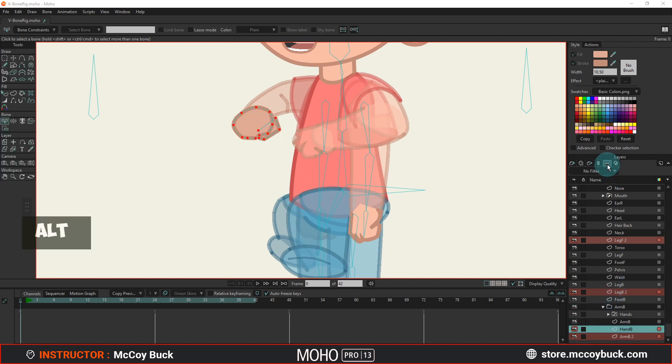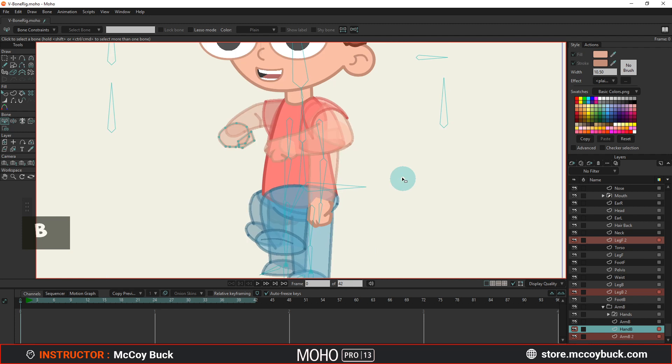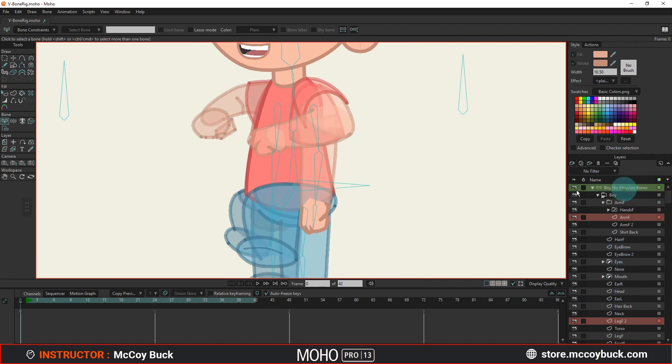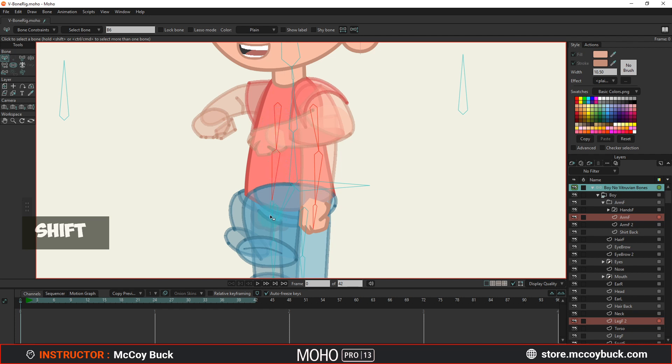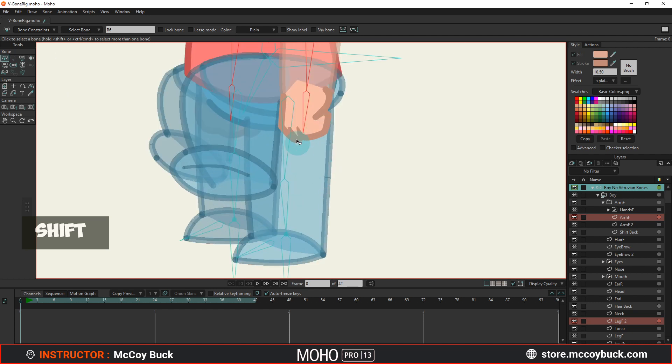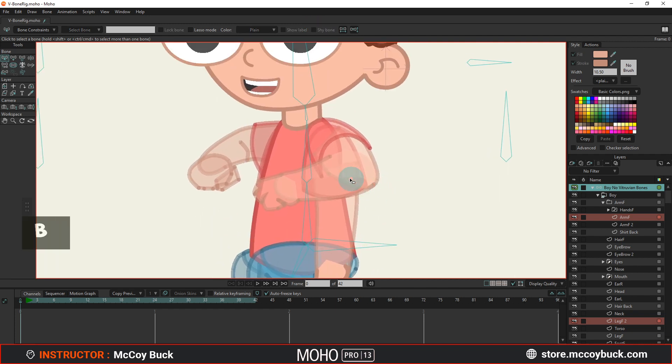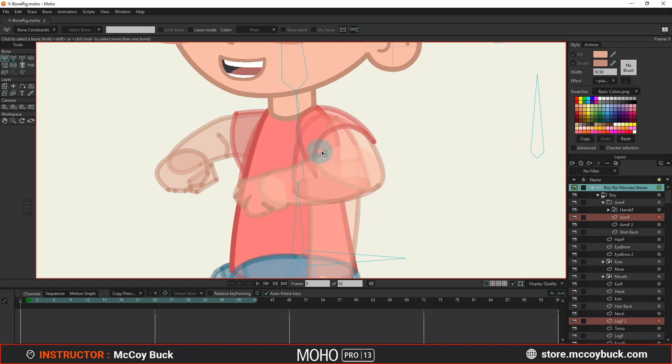Now I'm going to select the bones that I want to shy. I'm going to use the shy bone option. I have this arm here that I just want to shy so it's not in the way, and then I have the legs. I already know that I'm creating separate legs separate from these ones, so I'll just get these out of the way so they're not cluttering my workspace.